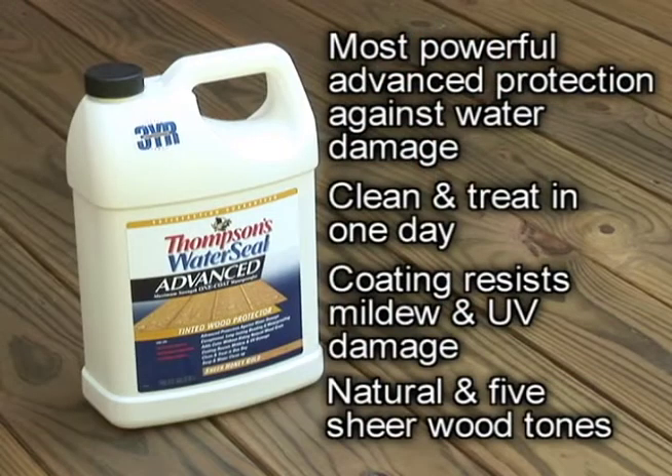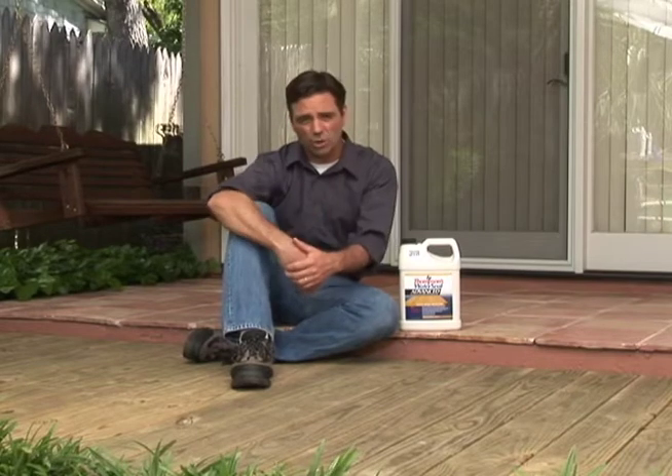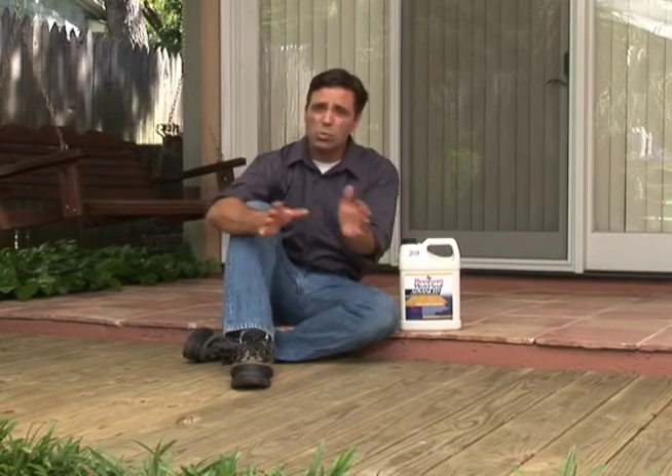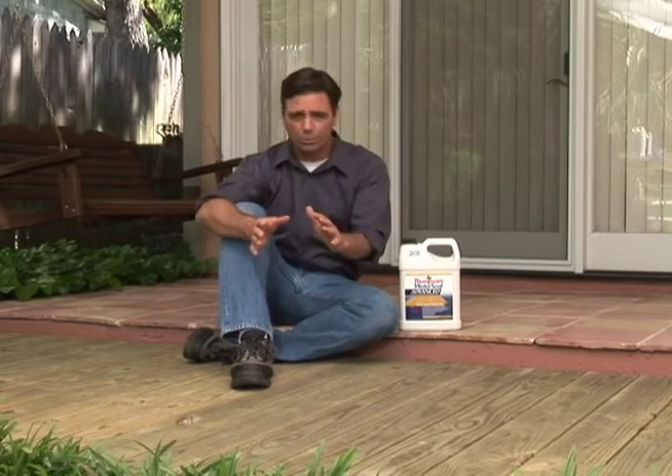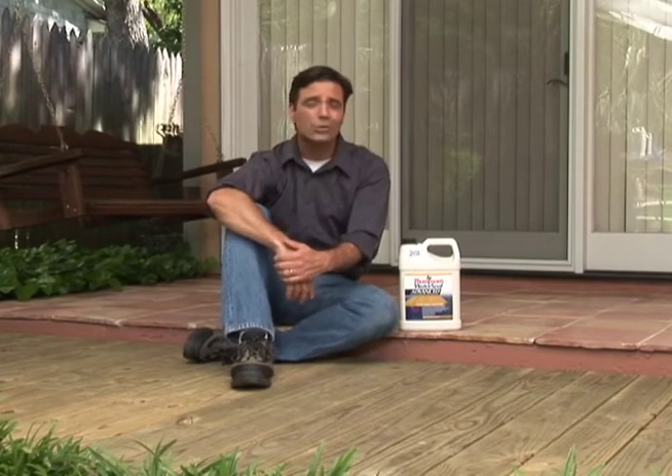The Thompson's WaterSeal Advanced Wood Protector line is really state-of-the-art. It uniquely offers the highest levels of waterproofing available, plus the ability to clean and treat in one day because you can apply it to damp wood. You can also apply this product to new pressure-treated wood after you've cleaned it. The coating resists mildew and fading, and this formula can be applied two to four hours after cleaning — compared to the 24 to 48-hour wait required by most other formulas.